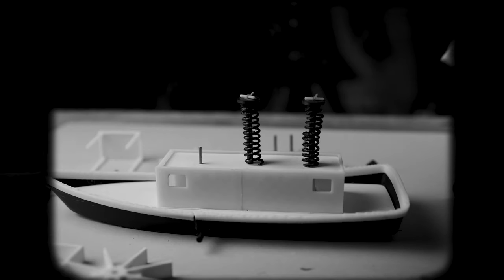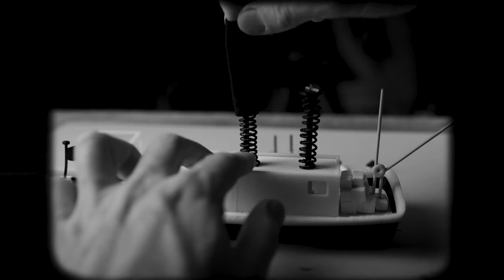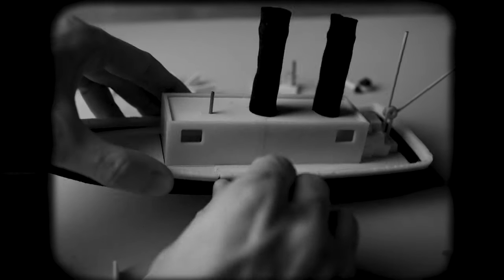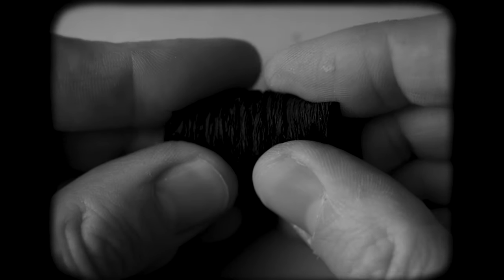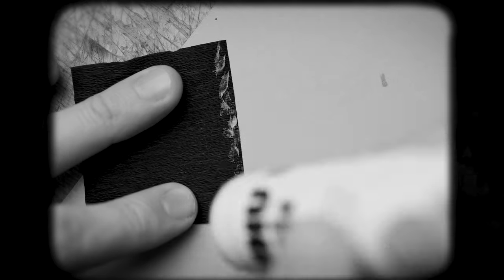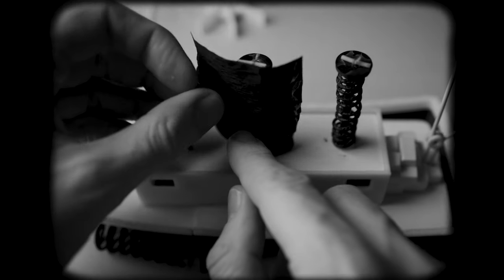Now I'm quickly assembling the rest. We have the crane to the stern and also gluing the fabric to the deck of the steamboat. It seems like it's too strong for the springs, so we change to paper — very thin black paper, which should work better for the mechanics. We glue it around the springs.